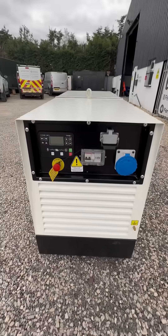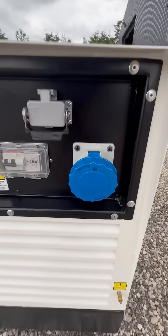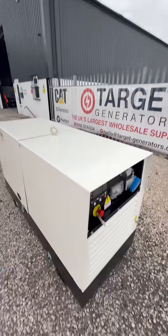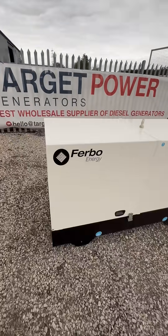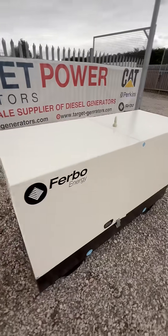It's a single phase generator, 12kVA, comes complete with a socket, ABB breaker, and ComAp controller. You can use this for off-grid applications or prime running applications. It's built into the SV style canopy, so it's easy to access all the main components.